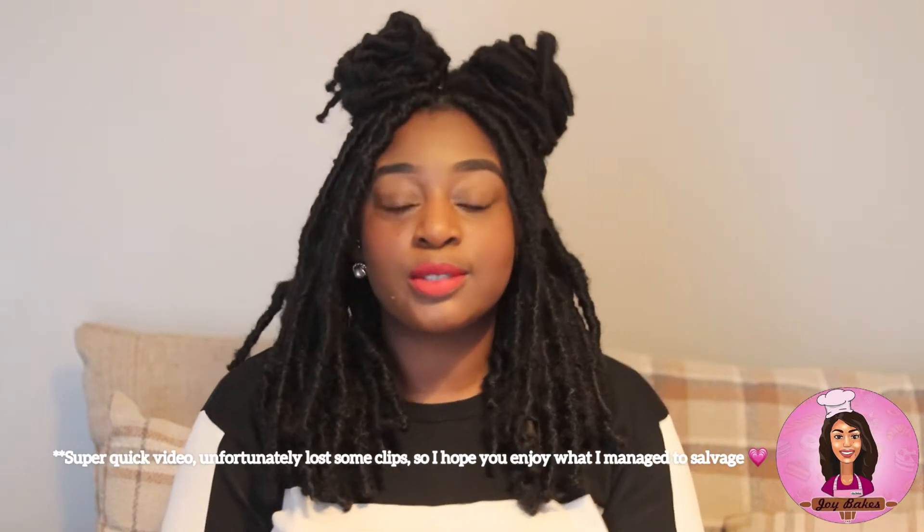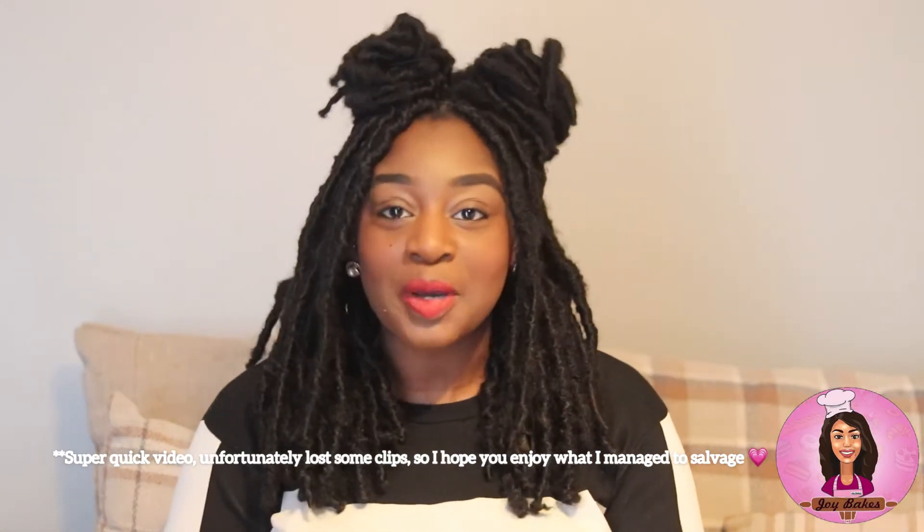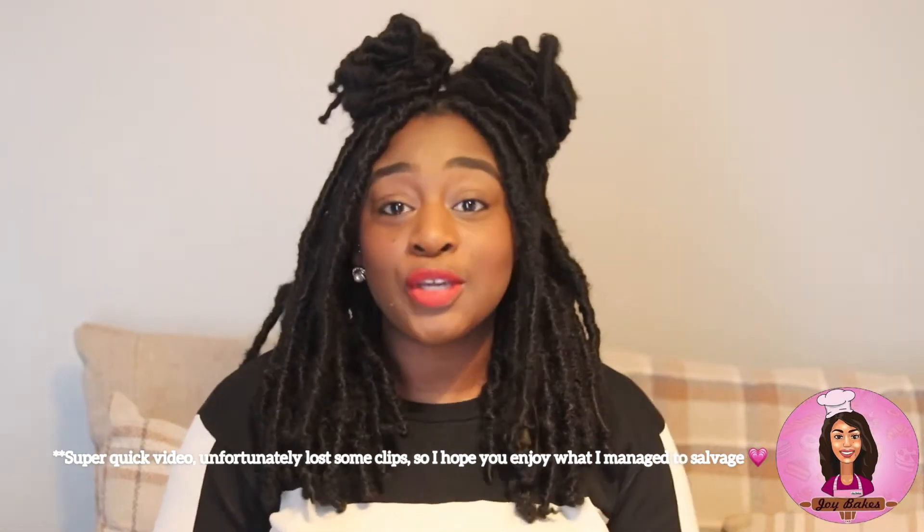Hey guys, welcome to my channel. So today's post is going to be baby shower cupcakes. These cupcakes are so cute and it's a perfect idea if you're ever planning a baby shower. These cupcakes are vanilla.